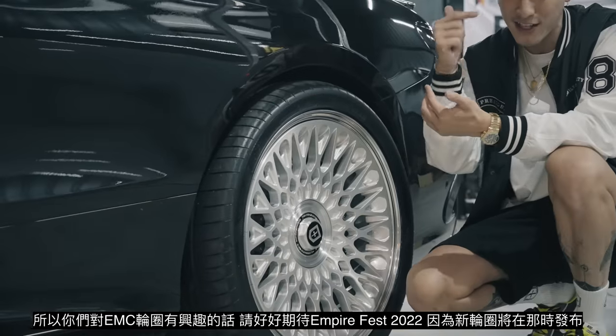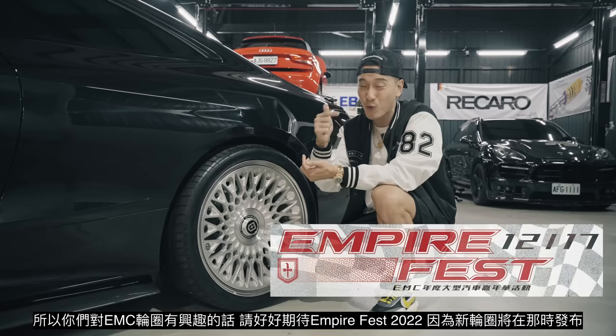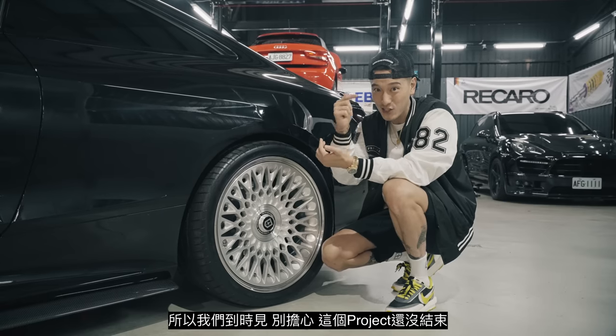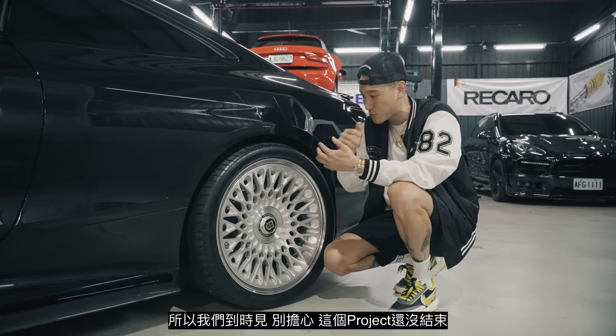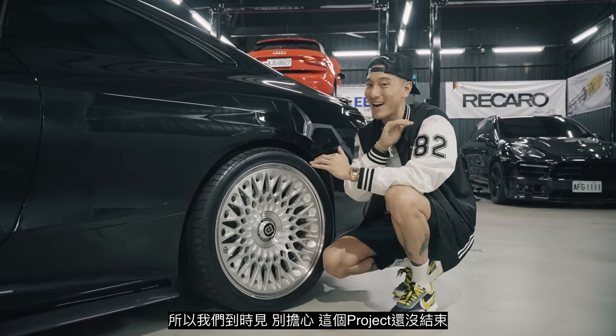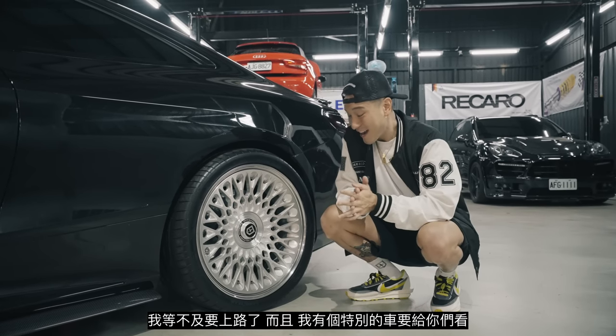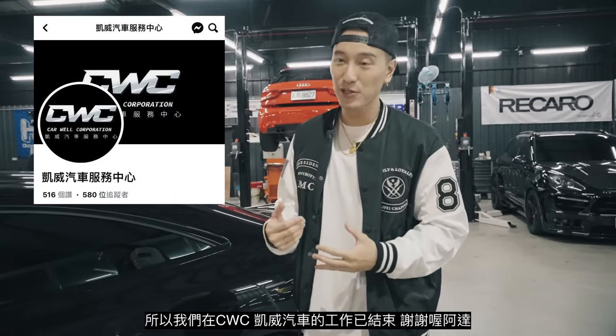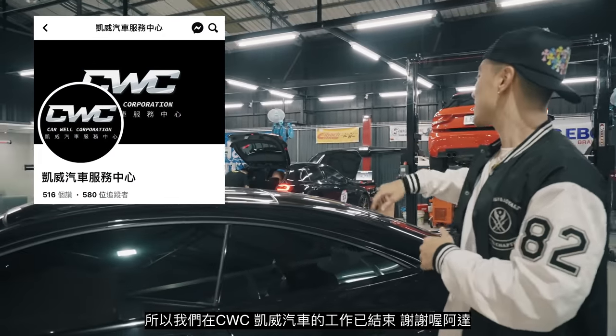If you're interested in EMC wheels, get ready for Empire Fest 2022 because that's coming really, really soon. I'll see you guys at Empire Fest 2022. This project is not done — I can't wait to get on the road, and I've got a special project to show you guys. That wraps it up at CWC. Thank you guys.